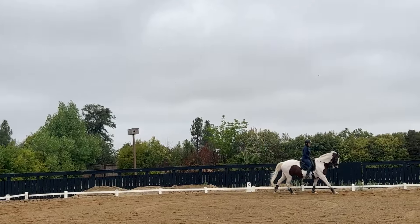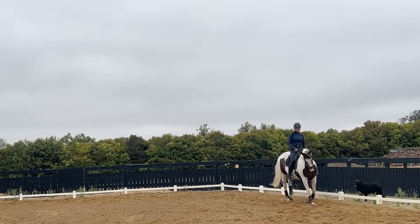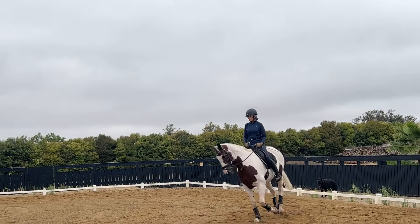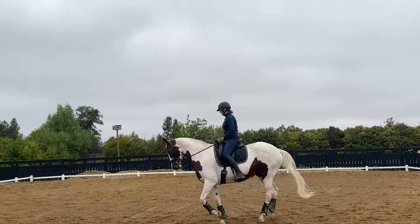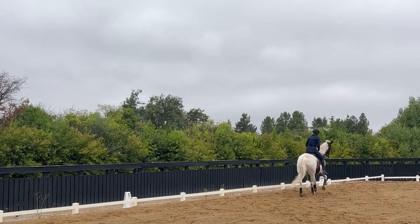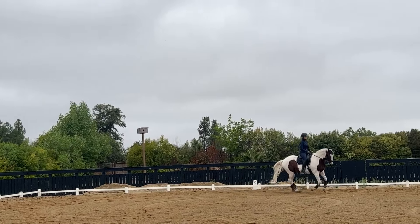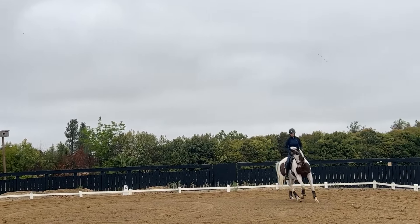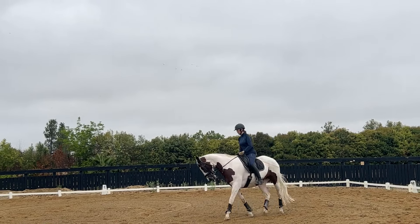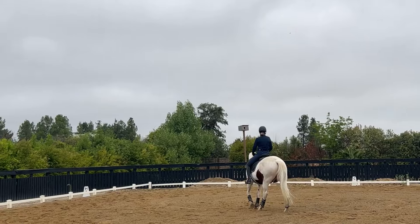Here I'm half-halting — knee pressure, lower leg, knee pressure, lower leg — little squeezes with the inside rein, outside rein catches my inside leg. I'm going to spiral back into the circle, sit a little bit heavier to the inside, always half-halting, and then there's the beginning of a walk transition.